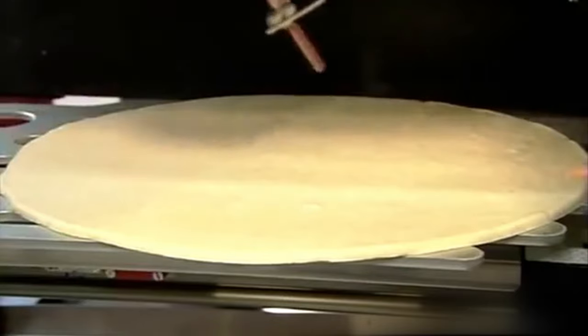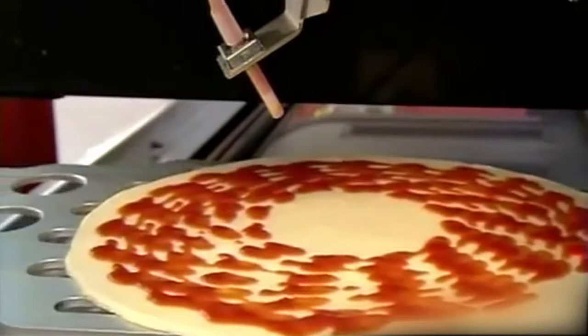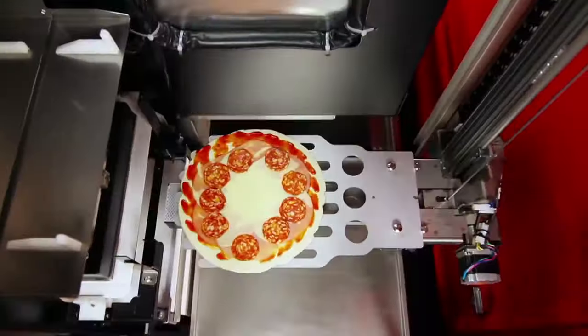The pizza base is passed to a tomato sauce dispenser, which spreads the sauce in concentric circles. The pizza base then travels under the middle refrigeration section, where one of the four possible toppings is precisely dispensed onto the pizza base.